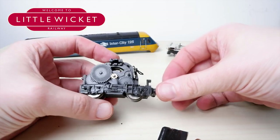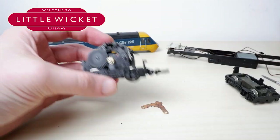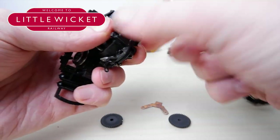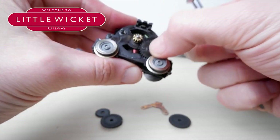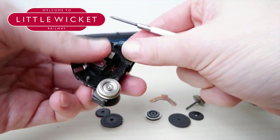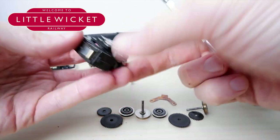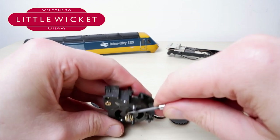Once you've got the bodywork off you can start dismantling the ring field motor to install the can motor — my ring field actually started to dismantle itself in the process! The first thing to do is remove it from the frame by sliding in a flathead screwdriver and gently levering it out. Then remove the retaining clip and all the gears — keep those safe because you'll need them again. Then remove the faceplate and the wheels. Be careful with the carbon brushes and springs because those springs can go flying.